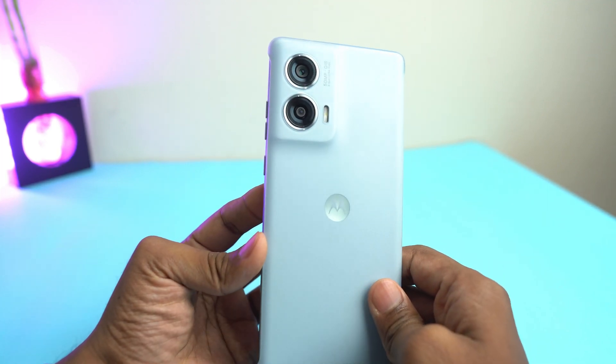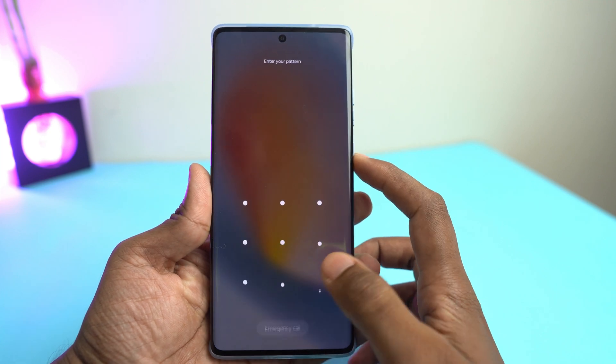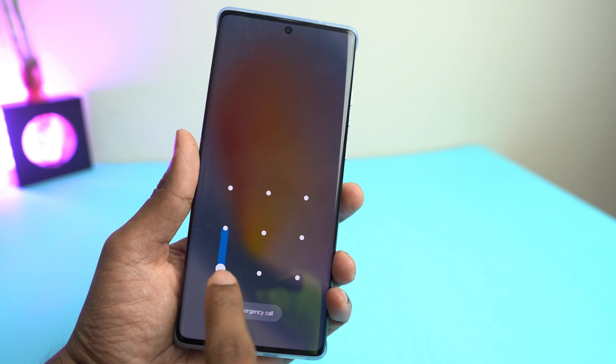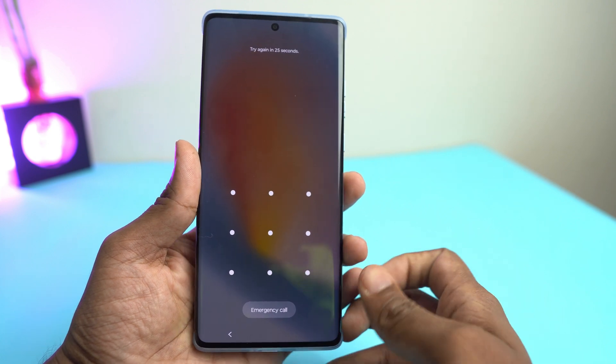Hi, this is Motorola Moto Edge 50 Fusion and this is the most hypeable smartphone right now. So today we are going to see how you can remove the forgotten screen lock like pattern lock, pin lock or the fingerprint lock. So this is pattern lock.